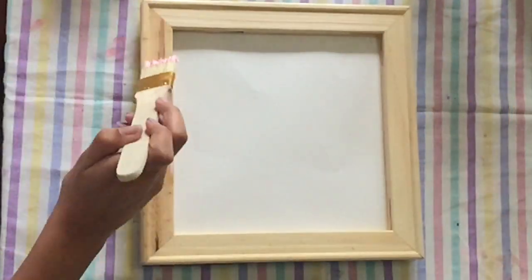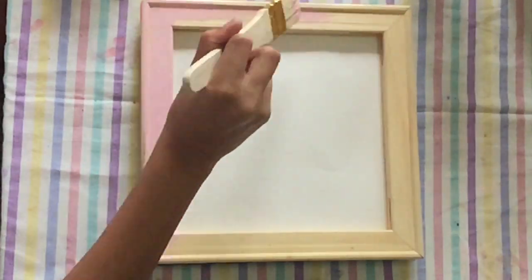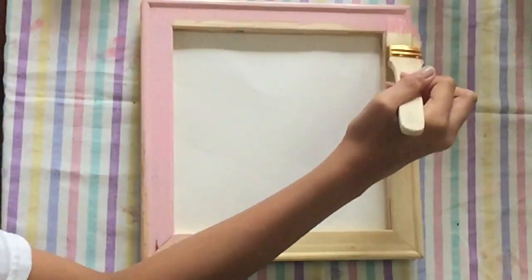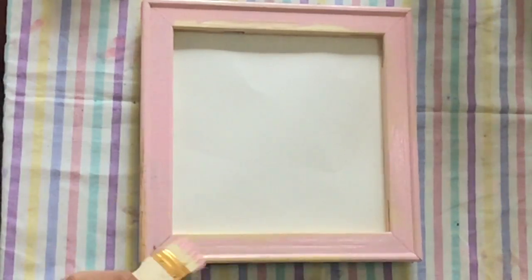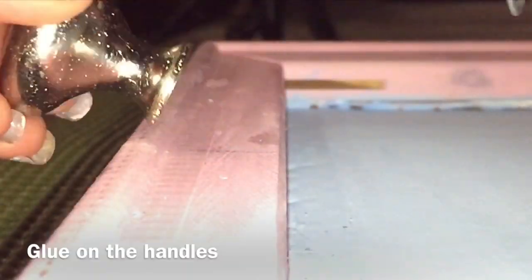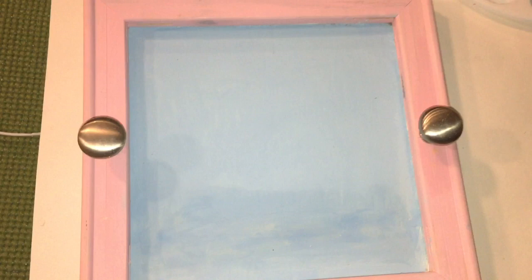Now I am painting the tray, starting with the wood, and I'm using a pink colored stain. I'm applying it with a paintbrush and then wiping it away with a paper towel to leave some of the wood grain behind. Once I finish that I'm going to work on the base. This is how the tray is looking — now I'm going to paint the base blue.